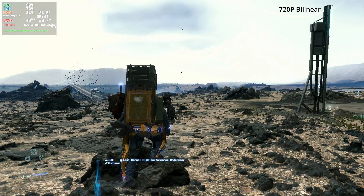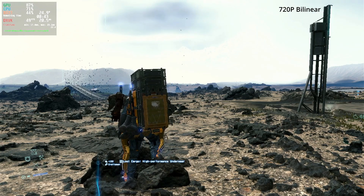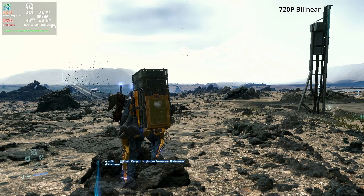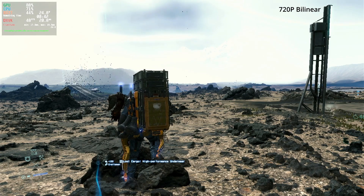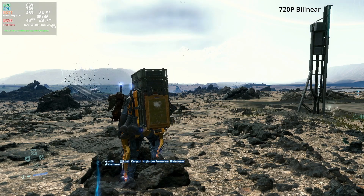With all of that out of the way, let's take a look at the first scenario. Here we have the game running at 720p native, simply upscaled by bilinear upscaling — basically what your TV will do if the resolution doesn't match. Upscaling to 1080p resolution here, you can see the game looks a little bit soft already.